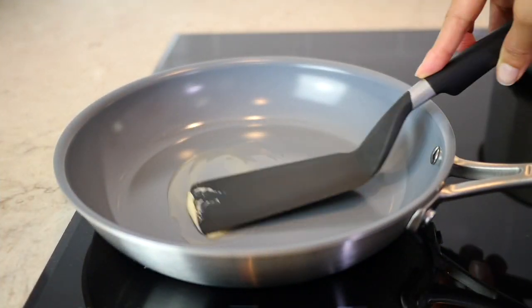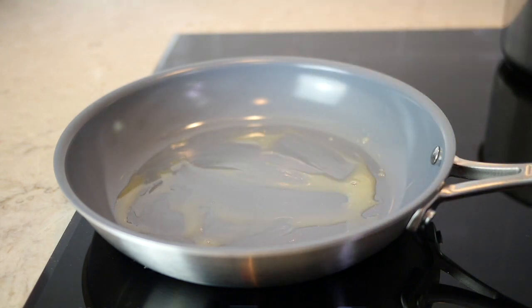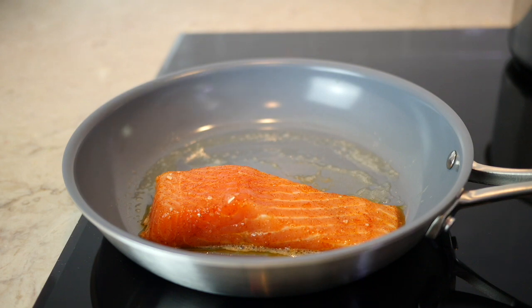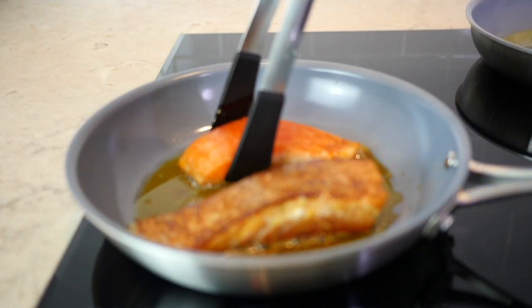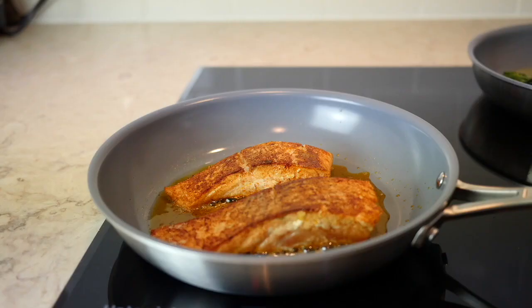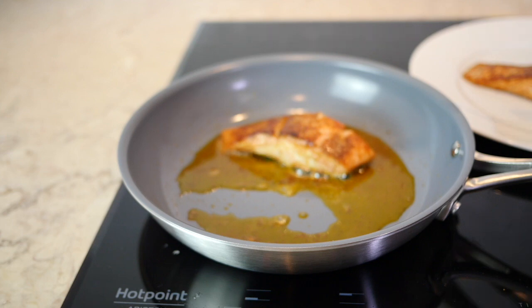I'm heating up my pan at five and a half — that's a great temperature for this kind of pan — and I'm also adding a little bit of butter because I love butter. As soon as my pan is hot I'm gonna put my two slices of salmon. Salmon is so easy to make because you can see the outside layers cooking. I did four minutes on each side and it was perfect.